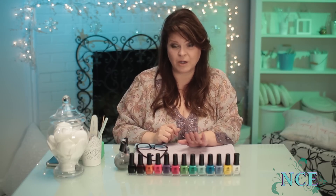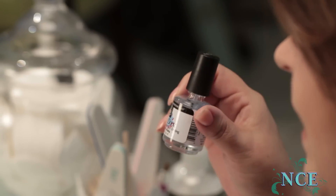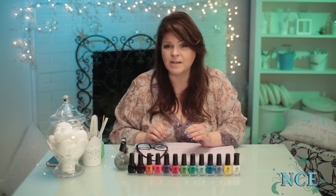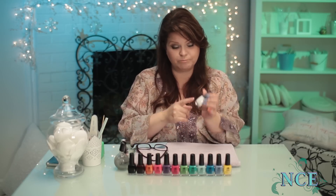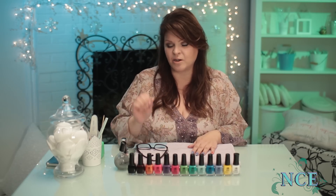Topcoats — that's what helps it dry. One of the best topcoats in the world is Out the Door. This stuff dries really fast. Another way to dry polish is to put it under cold water. It doesn't make it dent-proof, but it does make it a bit smudge-proof, and that's really effective. Don't put it under lamps — sitting it under a lamp says right on the bottle, no heat. That'll just keep it tacky for longer. So cold water and a great topcoat.